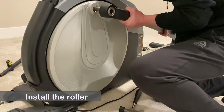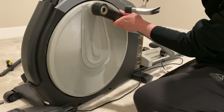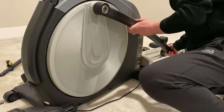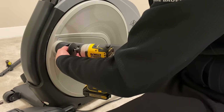Install the roller on the flywheel. You may need to hammer it in. Secure it with a screw.